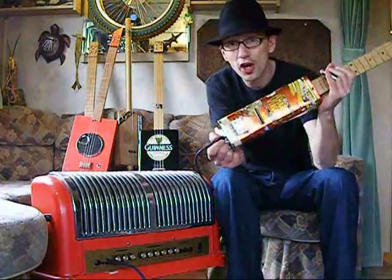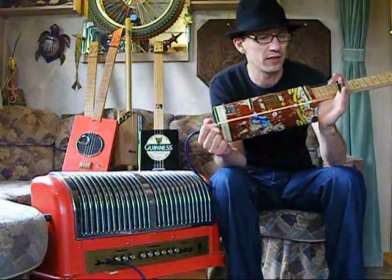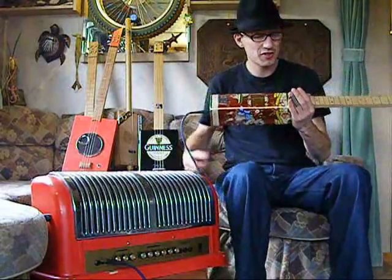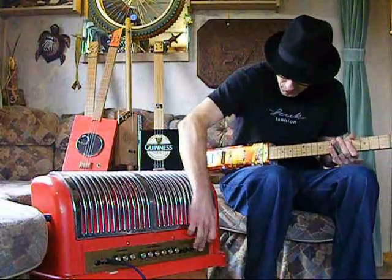I mean if nothing else it's a talking point stood in the corner — well, maybe not by the fire, that's not very clever — or on the wall. I suppose you could call it a travel tin guitar. It's small enough. Obviously it plugs in as well.